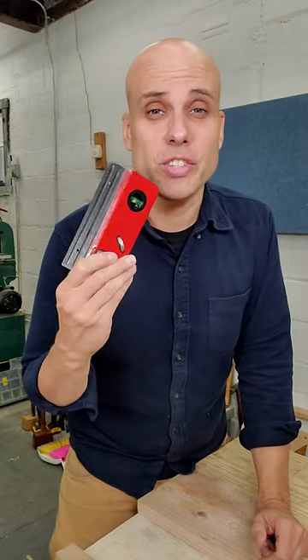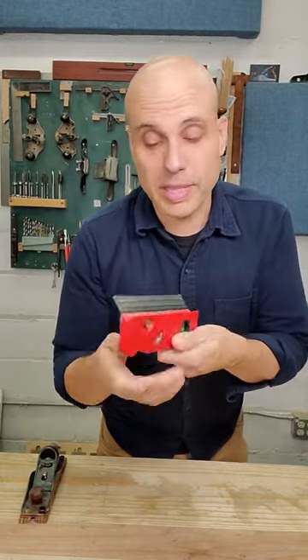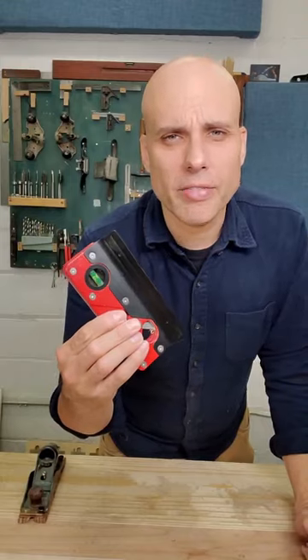Everyone on the internet is advertising these stupid chamfer planes, and I hate them. The cutters are hard to sharpen, it leaves red marks on my work, and there's a level in it. Why is there a level in a chamfer plane?